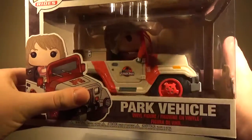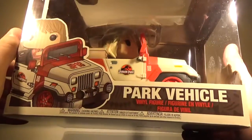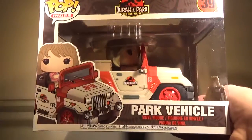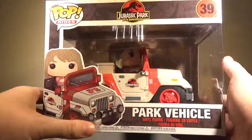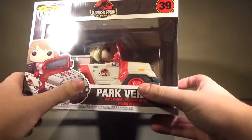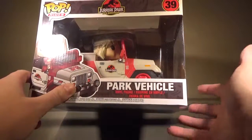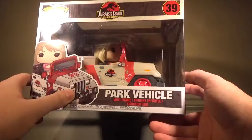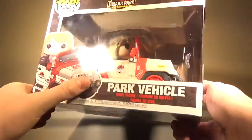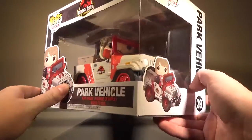Something I wish wasn't the case is that Ellie is kind of glued onto the Jeep. I have the Marty McFly with DeLorean Pop Rides and he can come out of the DeLorean, but here it looks like she's just sitting in place, which is kind of a shame. But from what I'm looking at right now, this still looks very nice.